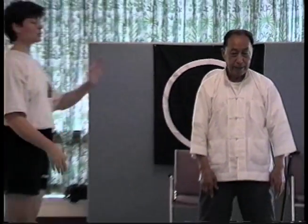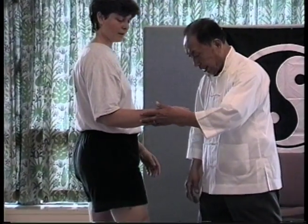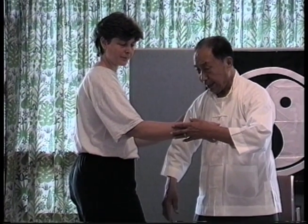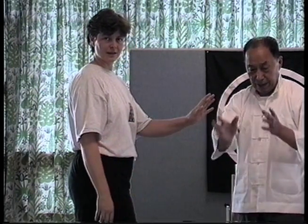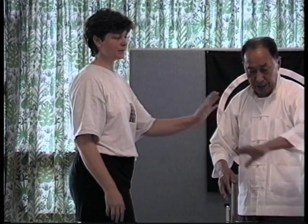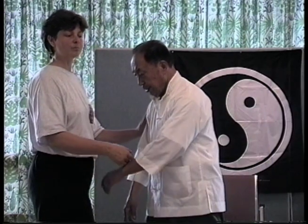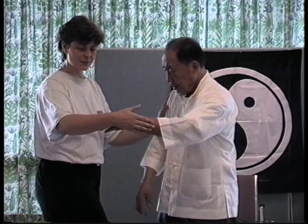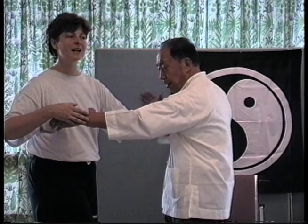If this hand starts to go beyond your center, then don't worry about it — use the other hand to push. He should be staying in contact with me. If this hand starts to go big, then the other hand would arrive. If he drops one hand and has nothing to lean against, then without something to lean against, the other hand can't help. If he's got something here and I push here, it doesn't come too much, because he's not empty — this hand is still connected to my qi.